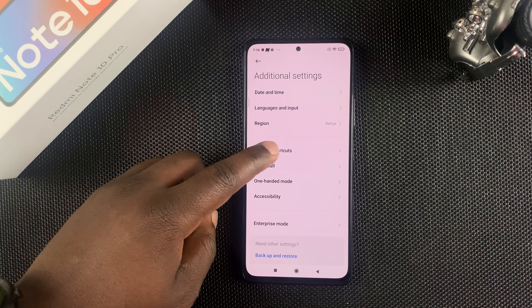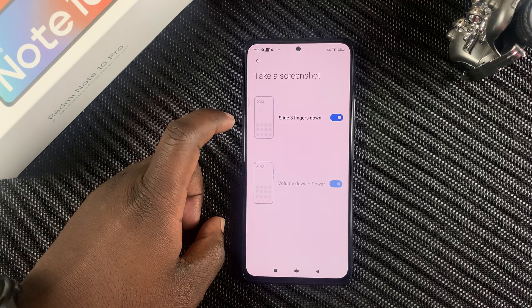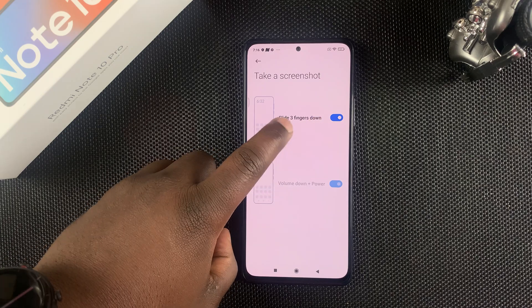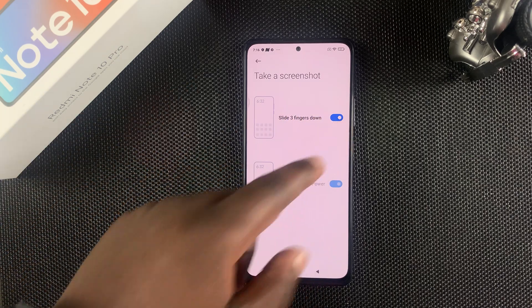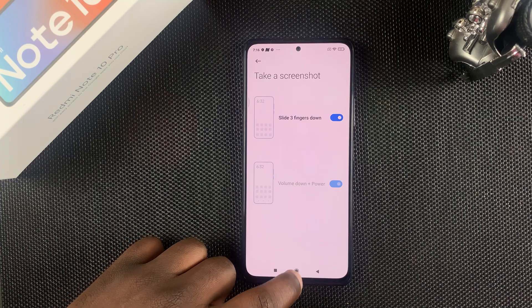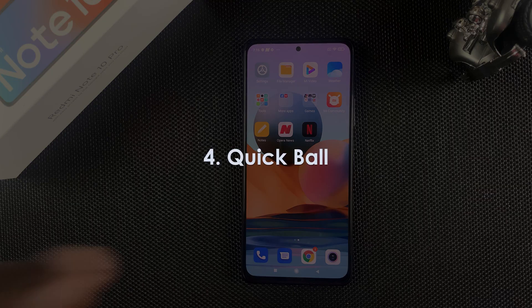Then go to Gesture Shortcuts, then tap Take a Screenshot, and make sure the 'slide three fingers down to take a screenshot' option is turned on. That's the only way you can make that gesture work.